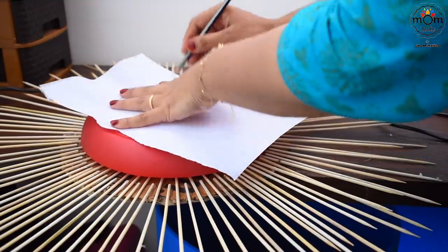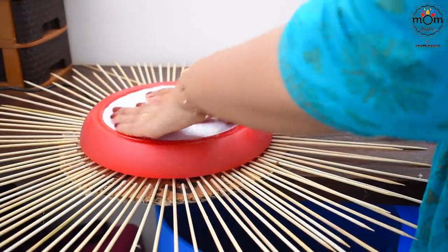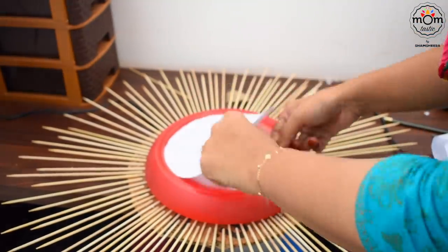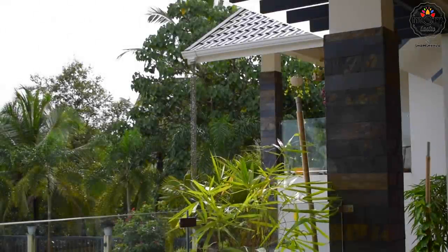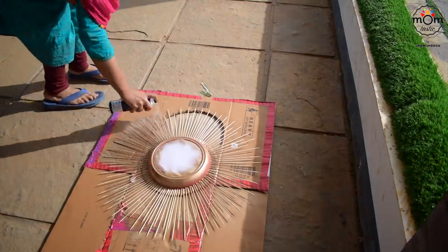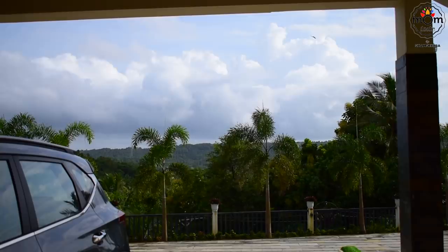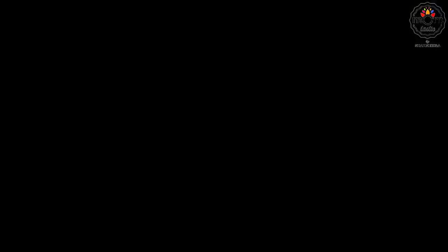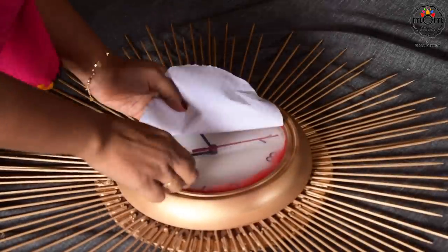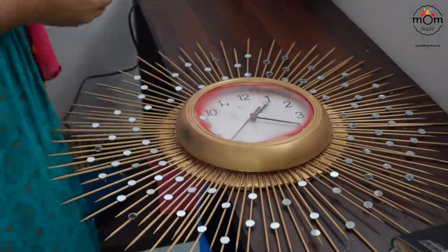So that the spray paint doesn't spread on the glass of the clock, I'm just covering it. There's already some red paint visible from a previous craft — not sure how it would look. Using gold spray paint. I had some tiny mirrors, so to give a good finish I stuck those mirrors on the skewers — not in any particular order, just here and there. The glass looked untidy so I removed it, and then stuck the whole thing on the wall.